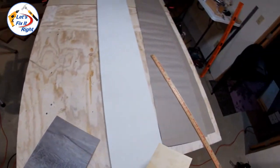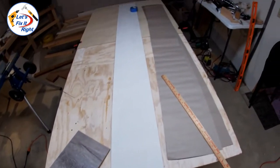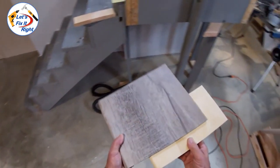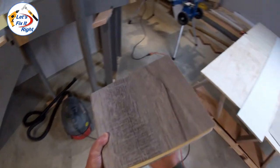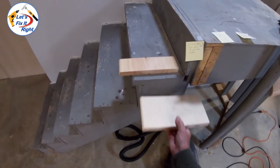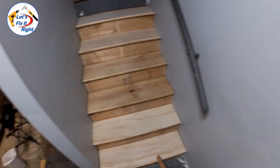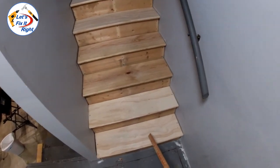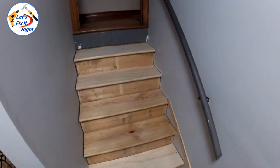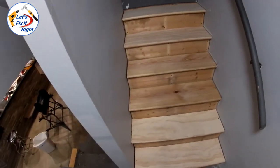Prior to getting started with measuring your stair skirts, you may or may not have to replace your builder grade stair treads and risers like I did. In my case, I plan to install laminate capa tread stair coverings. My old builder grade stair treads were too thick for these capa tread coverings, so I replaced them all. When I did this, I installed my new treads and risers with approximately one-eighth of an inch spaces on both sides to make room for my paper templates behind the stairs.